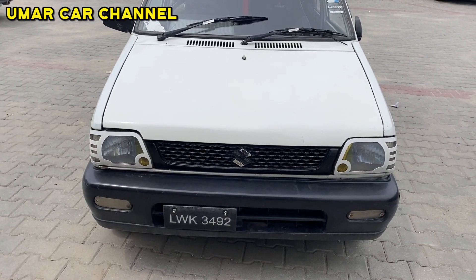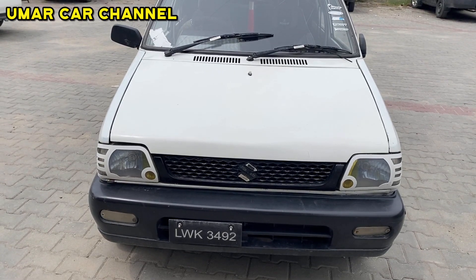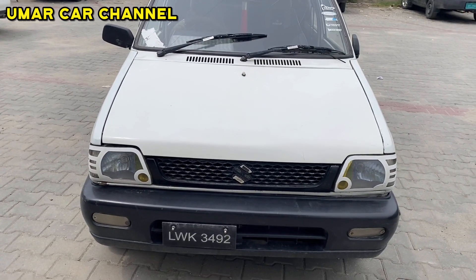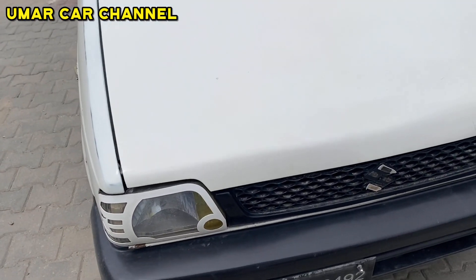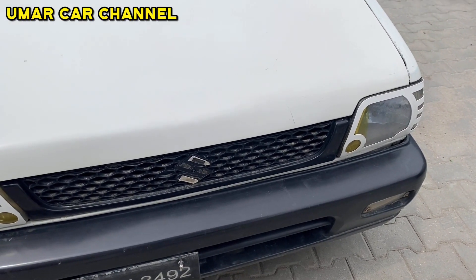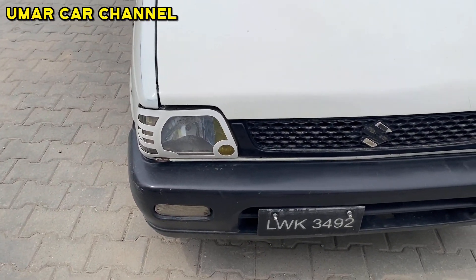Today's car for sale is a Suzuki Mehran 2006 model. The car is registered, and the file is available. We have all the car condition details. The video will show you the owner and the car conditions.